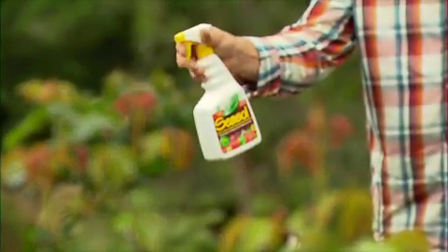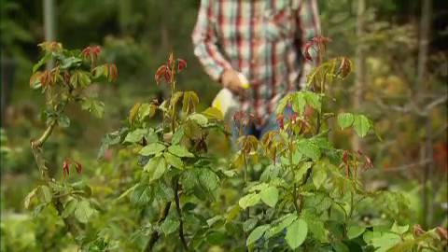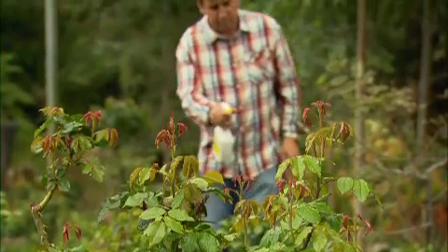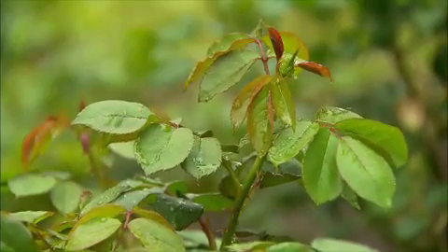Spraying the foliage with sea salt will help, but the first year is more about redeveloping roots and ensuring the plant has the minerals it needs. With a bit of extra water this summer, they'll experience a massive flower display next spring.